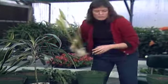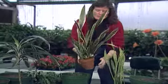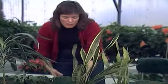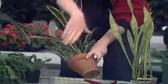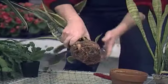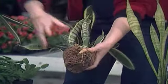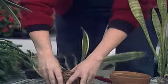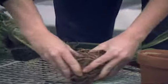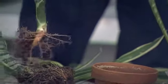Sansevieria is a houseplant that everyone is pretty familiar with — it's also called mother-in-law's tongue. It's very easy to grow, and these have way overgrown their pot. Both of them need to be taken out and divided. On the variegated form, the best way to divide it and maintain that variegation is to just pull the plants apart and repot them. Pull a segment apart, put that in a fresh pot with some soil, and you'll continue to get the nice variegated leaf form.